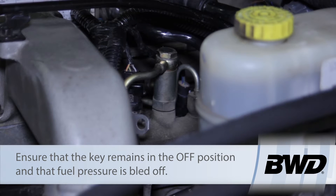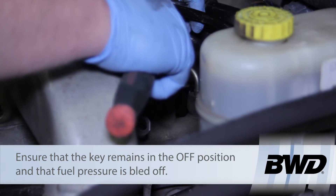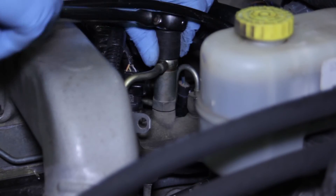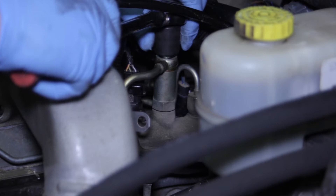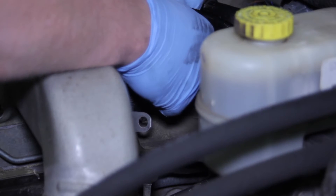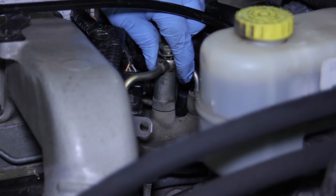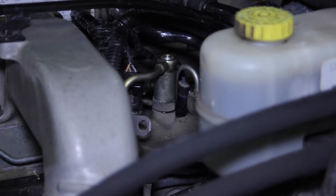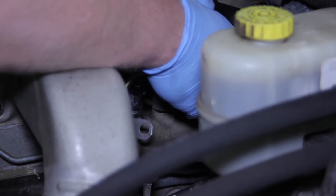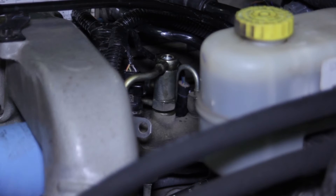First things first, we have to make sure it's really clean — no debris. Then I'm going to remove the banjo bolt on top of the valve. I'm using some caution here because we don't want to lose the sealing washers; they go between the fitting and the valve. The fuel pressure is bled off, so be careful. I've got both washers out — let's set those off to the side.